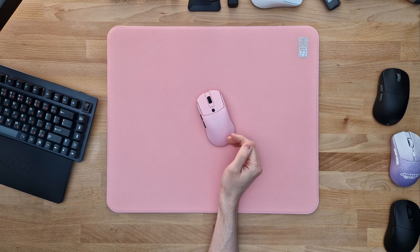Vaxi actually freaking cooked. This is easily the best Vaxi mouse that I have ever used, and in this video I will show you why.